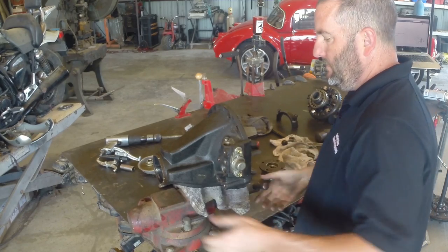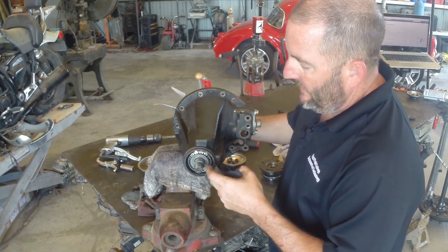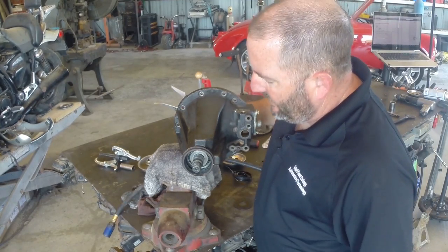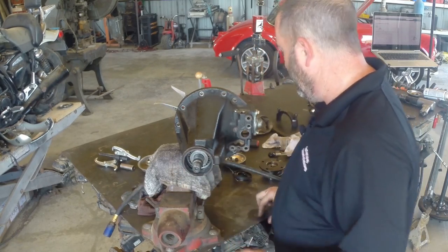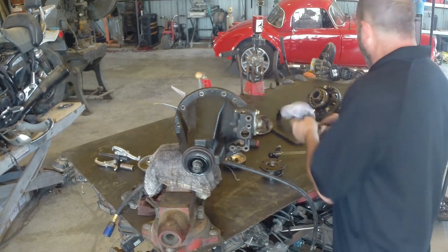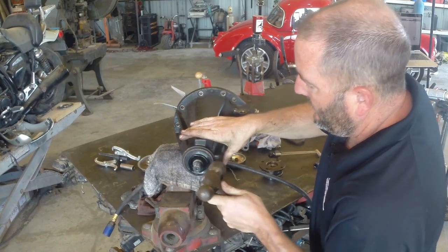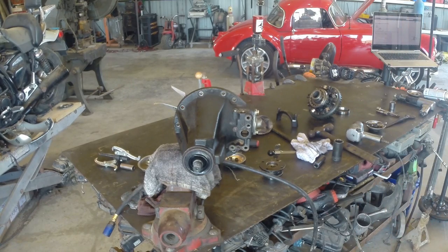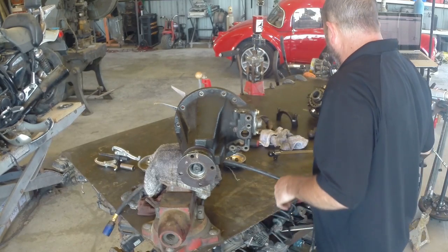I'm going to throw this guy in there, put the crush sleeve on, and then I'll need to put in my front bearing. This front bearing is a press fit, so I'm going to take this to the press, support the bottom of the pinion gear, press on this bearing, and get it installed. Okay, I took this to the press, pressed in my pinion bearings, everybody's good. I didn't press them really tight because we don't want to crush that sleeve with the press — just enough to take the free play out of it. My dust seal goes in, and my pinion seal — that needs to go in.